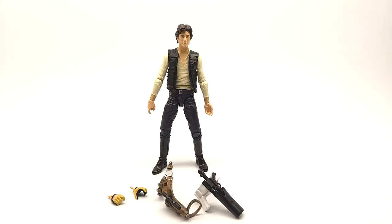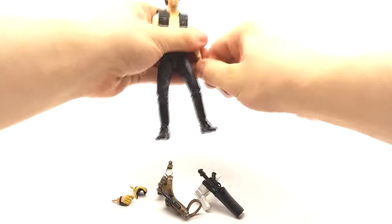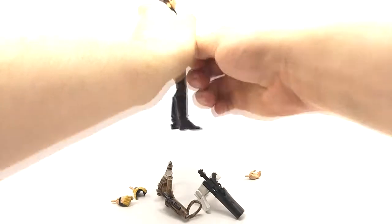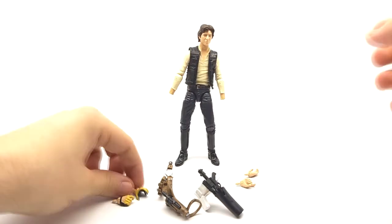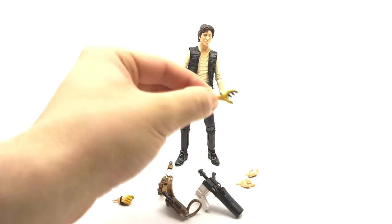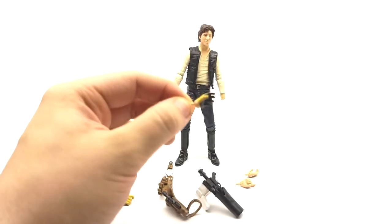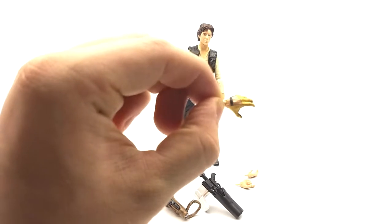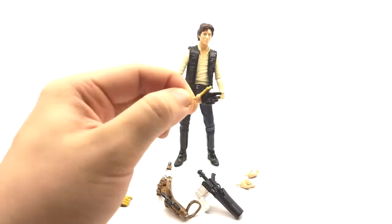Now onto the actual figure. It comes with a whopping eight accessories if you count both sets of hands, and we'll go over those first. The hands pop off really quite nicely. We have these sets of gloved hands, which match when he was piloting the Falcon — or at least piloting the guns on the Falcon. They are really well painted and really well sculpted. The strap is really well done, and all the detailing is really nice.